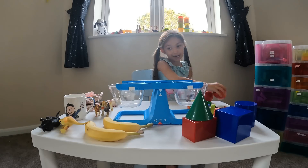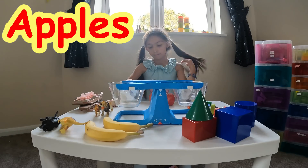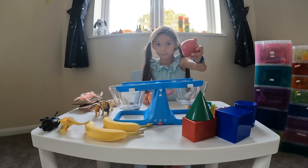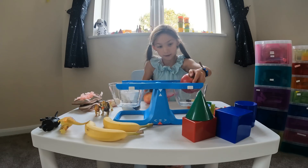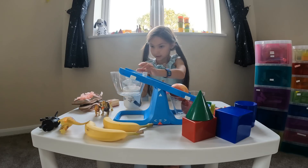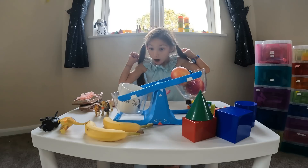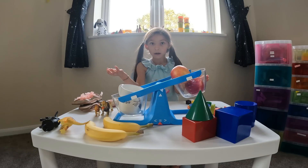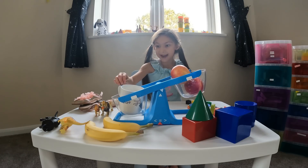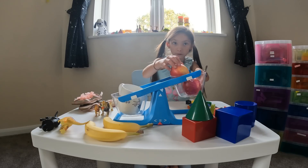We're going to weigh these red juicy apples and my Matilda mug — putting them in carefully. Two red juicy apples, nice and gently. It's heavier! Why do you think? Because this is made out of pottery and this has got lots and lots of juice in it.